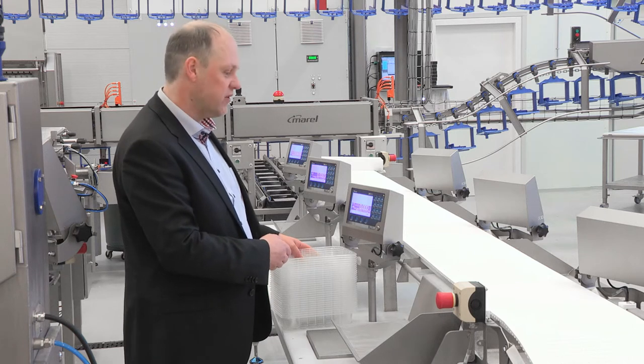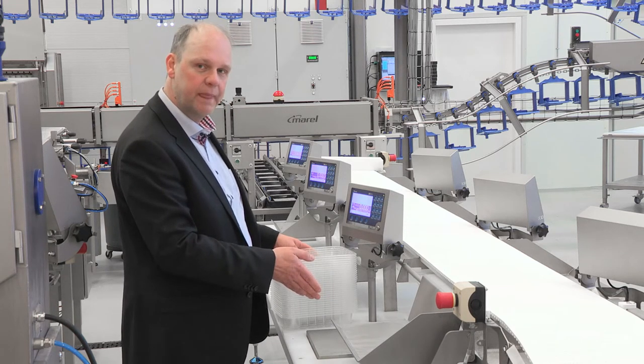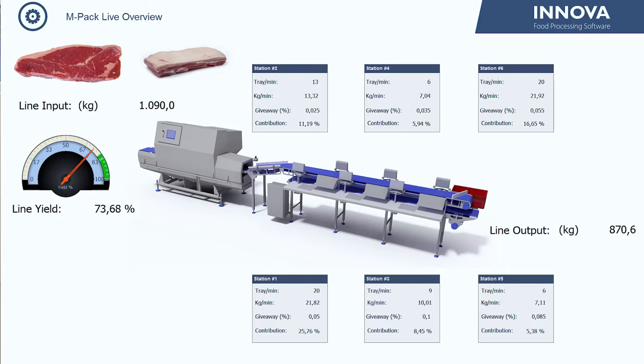The ANOVA software system keeps track of every operator on the line, registering giveaway, throughput, and yield.